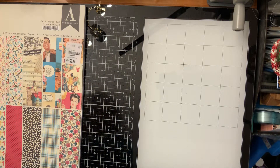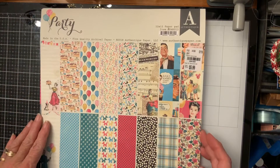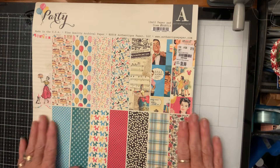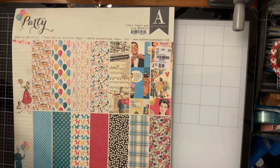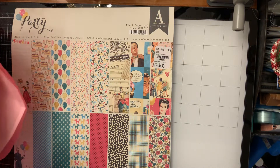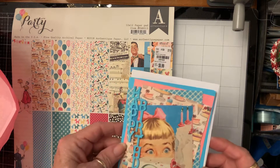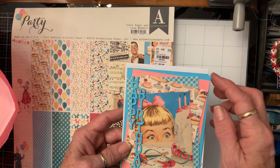Hi friends, I'm going to try this for the third time. I'm doing a VR for Liller — Crafting with Liller — and I'm using this authentic paper called Party. She is doing a Birthday Bash and she wants a birthday card. This is the second time I've had to open this box. The requirements are a birthday card, a tag flip, and two embellishments.